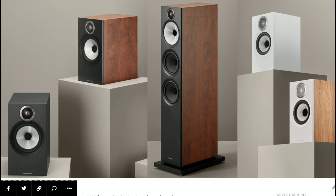These loudspeakers will feature new titanium tweeters, improved cabinet design, as well as incredible build quality.